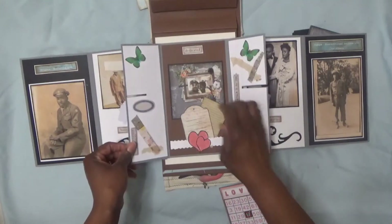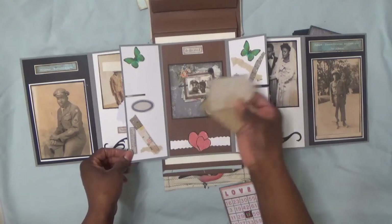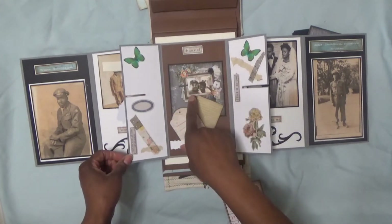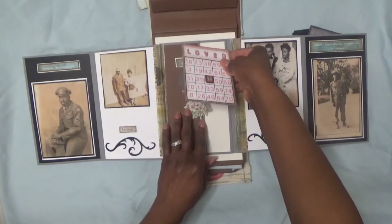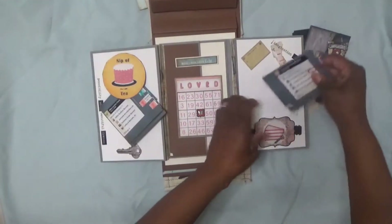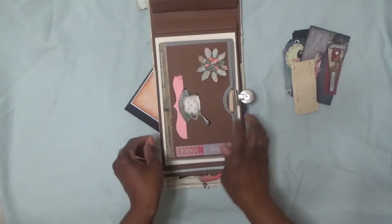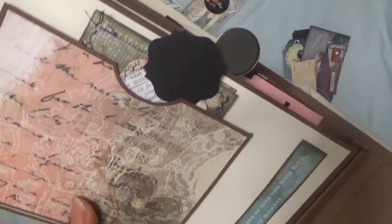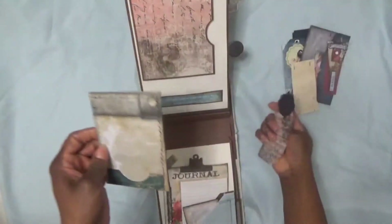This opens up to show me and my husband — it's from a digital kit on Etsy, a 12-by-12 'Live and Let Live' PNG where you can crop your picture and edit it in Photoshop. That closes back up, and this slides back down to keep it sealed. I'm using a little clip to keep these sections together so they don't move around. There's a pocket here with some more ephemera.